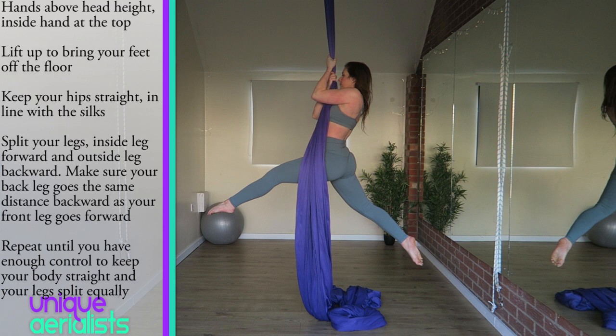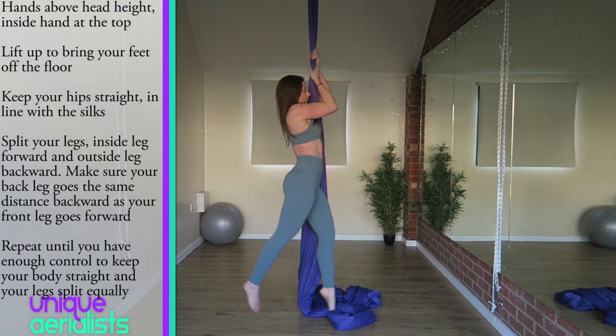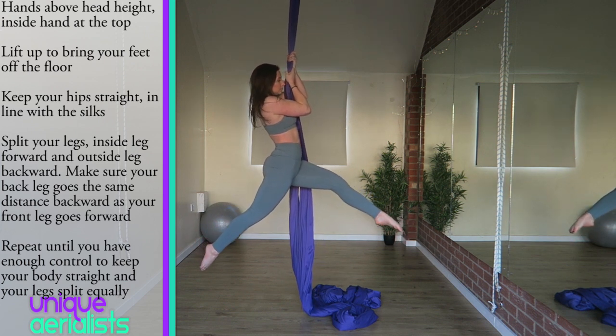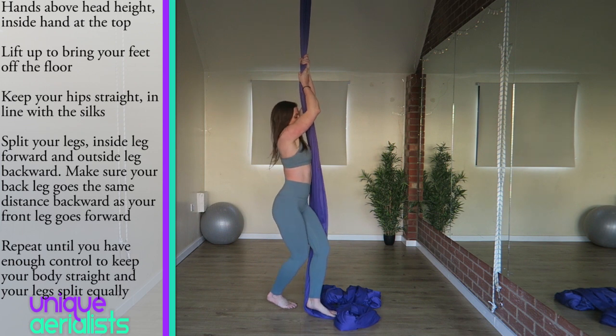Split your legs so your inside leg goes forward and your outside leg goes backwards. Split your legs equally so your back leg is going the same distance back as your front leg is going forward. You don't want your front leg to go really far forward but your back leg to not go back hardly at all. Then bring your feet back together and lower down to standing. Repeat this exercise until you can lift up and keep your hips straight, not swinging in front of or behind the silks, and until you have the control to split your legs an equal distance apart.